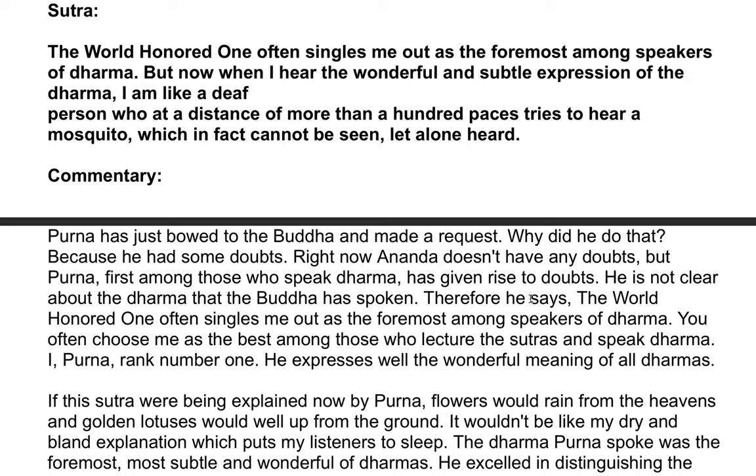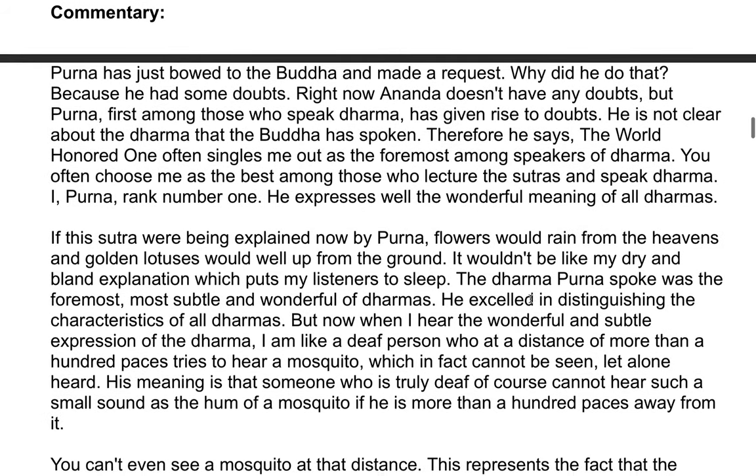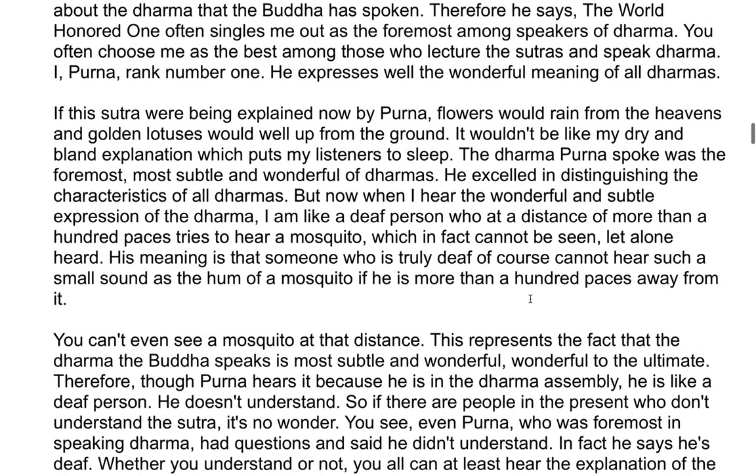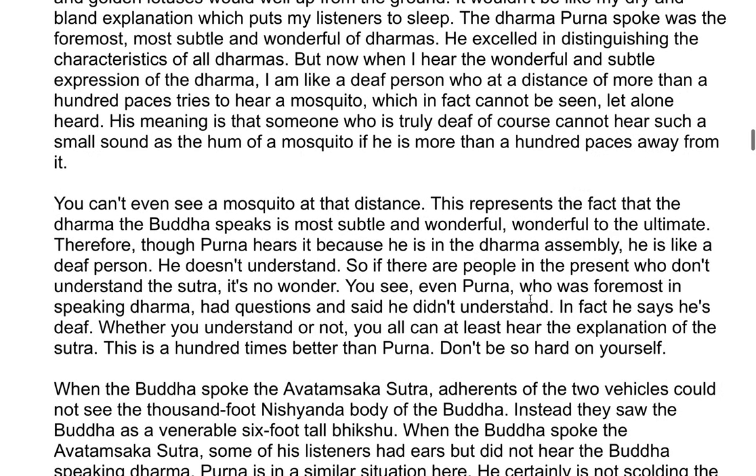If this sutra were being explained now by Purna, flowers would rain from the heavens and golden lotuses would well up from the ground — it wouldn't be like the dry and bland explanation which puts listeners to sleep. Purna spoke the foremost, most subtle and wonderful of Dhammas; he excelled in distinguishing the characteristics of all Dhammas. But now, when he hears the wonderful and subtle expression of the Dhamma, he is like a deaf person who, at a distance of more than a hundred paces, tries to hear a mosquito, which in fact cannot be seen, let alone heard.